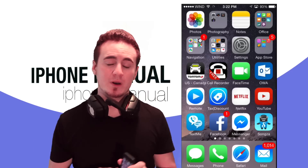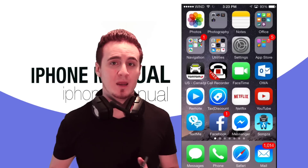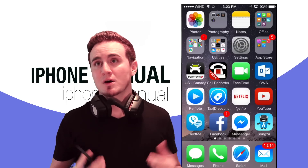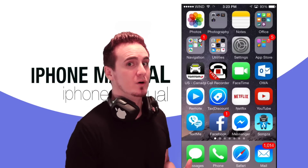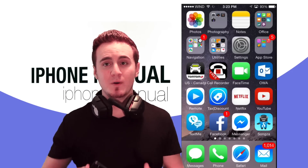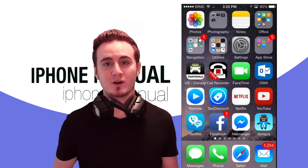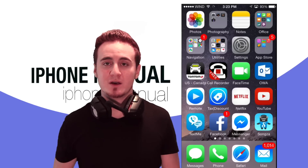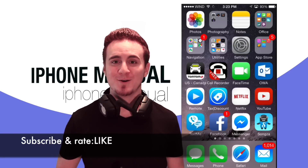These are the basics of your iPhone. If you want more detailed information about topics like AirPlay, AirDrop, how to control your TV, lights, garage door, or even your house door using your iPhone, please comment below and check out my channel. Once you subscribe, you can see all my detailed videos about each of these topics. If you have any questions or comments, write below and don't forget to subscribe and rate. Thank you.